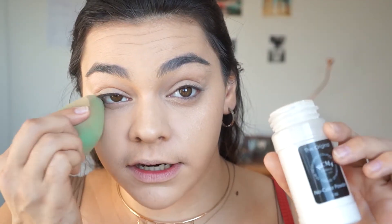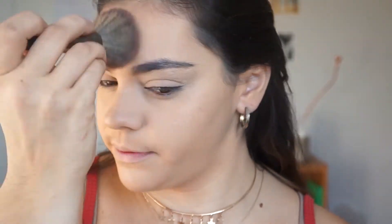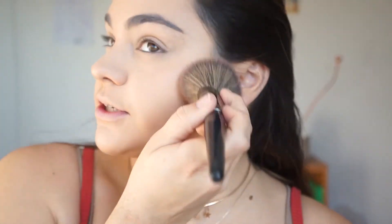Now that I've done all the liquid and cream products, I'm going to set with powder. I'll use my RCMA No Color Powder to set my under eyes. Then I'm also going to take a little bit of the Bare Minerals face powder foundation and just set the foundation a little bit — not too much powder since it is more of a matte foundation, but just so it doesn't settle into the creases of my face.